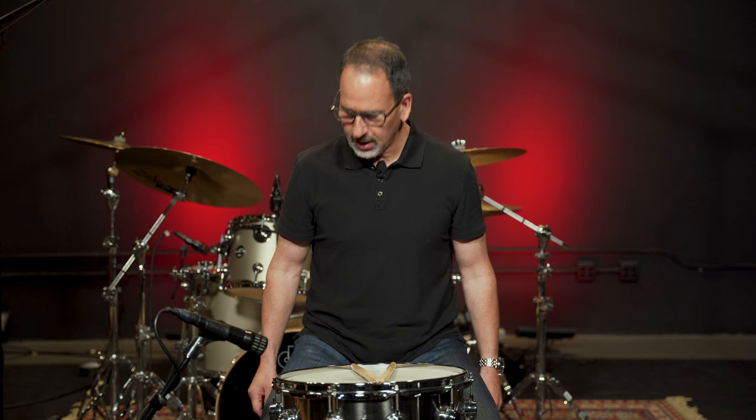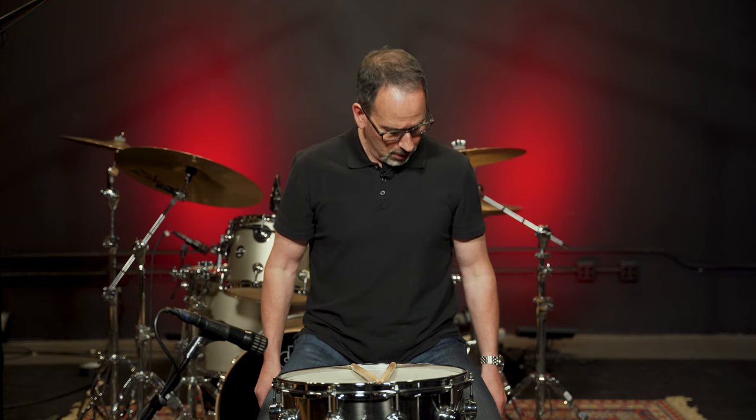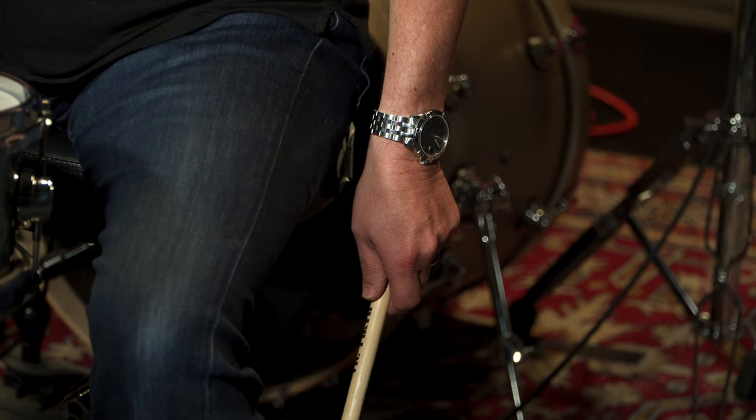When you do that, you notice that you have a gap between your thumb and your index finger, and that your fingers curve. So if I was to put a stick in my hand, it would look like that — totally natural, not manipulating it in any way, just dropped in there. Now I want to take it from that position and bring it to playing position on the snare drum.